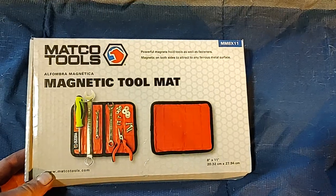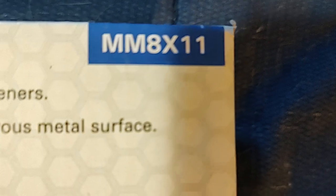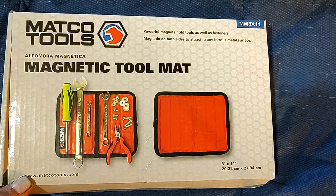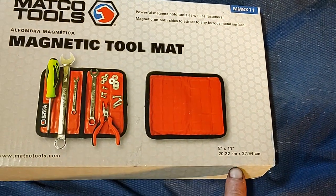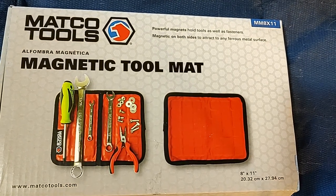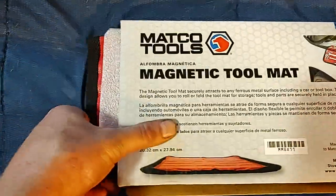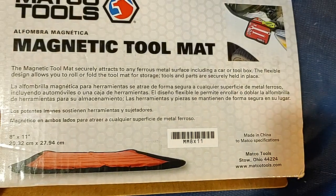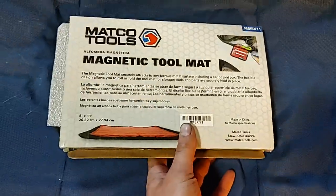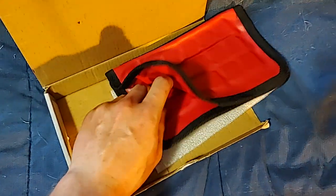Number one: I picked up the MM8X11. It is a magnetic tool mat. It measures 8 by 11 inches. Powerful magnets hold tools as well as fasteners. Made in China — that's just great. But it did seem pretty decent. Very strong ceramic magnets.